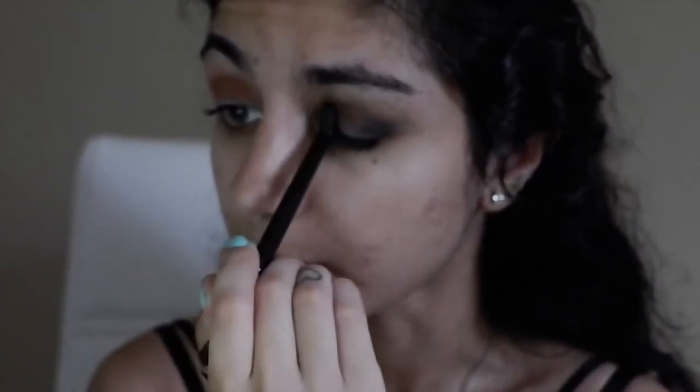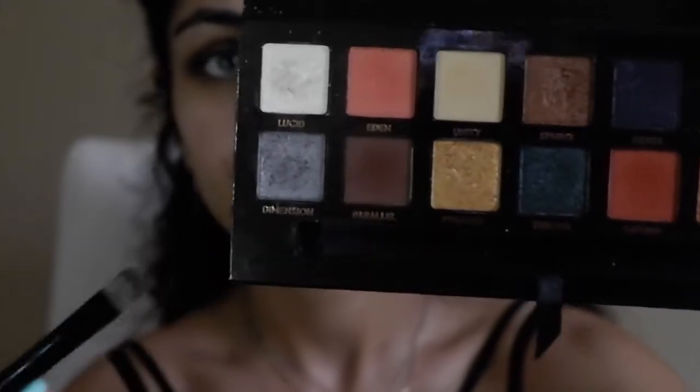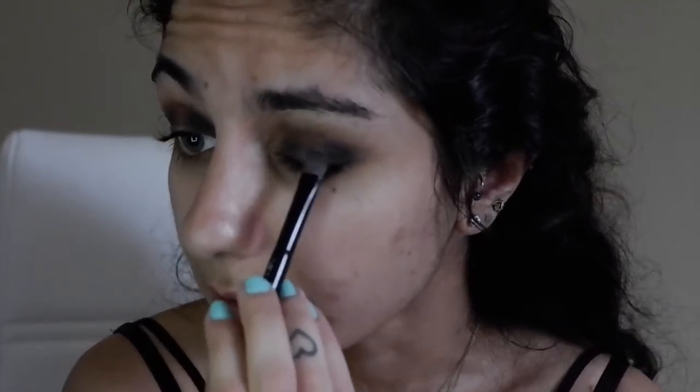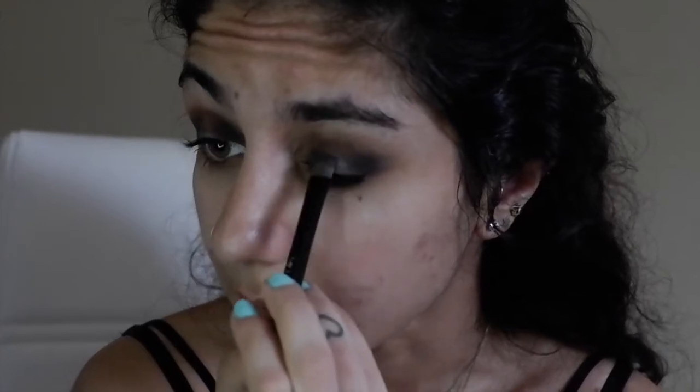Leave the space in the middle empty. Then we're using the shade Dimension — the little teal sparkly blue in the corner. After you pick up some product on the brush, take the MAC Fix Plus spray and hold it about this far away from the brush, and then apply the shadow in the center. It adds way more dimension this way — it makes it way more pigmented and more foily.